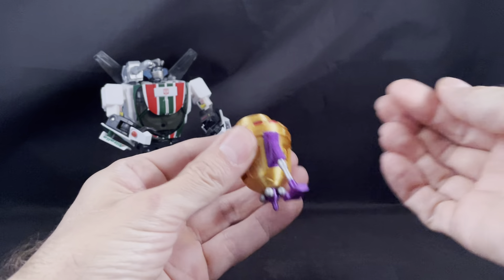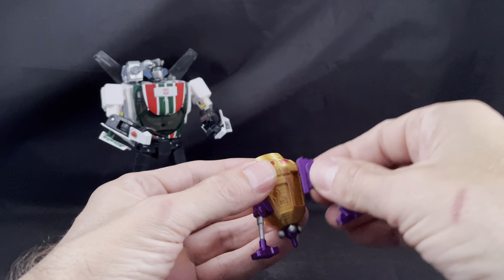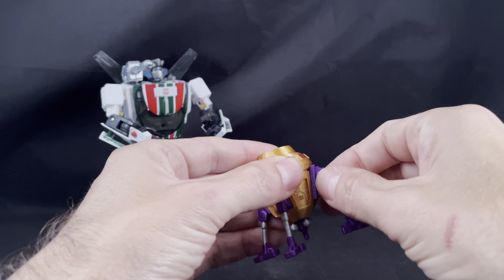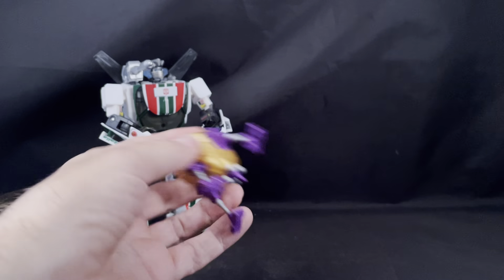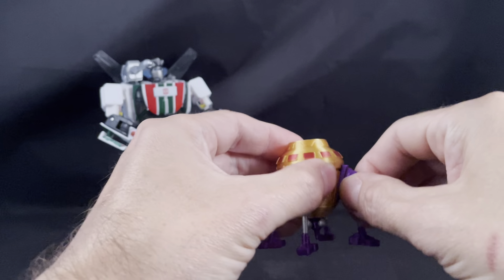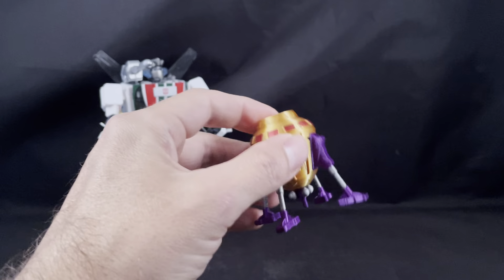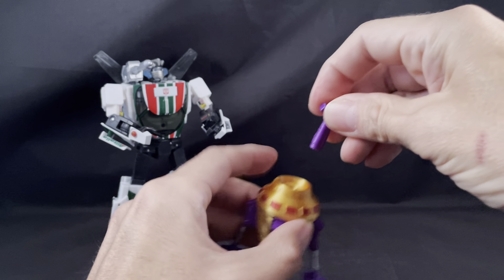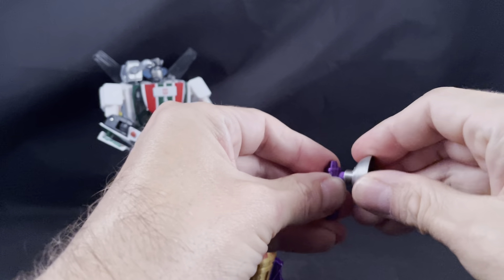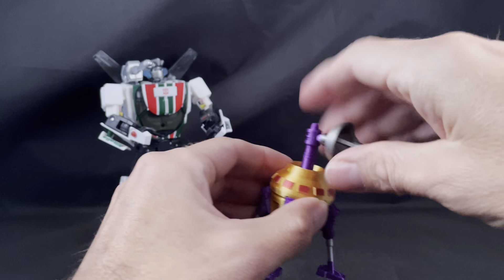The legs basically just friction peg right into the sides, which is actually pretty convenient. We'll just plug those in — one, two, three, four. Then we'll attach the dish like that, and that just sits in there like that.